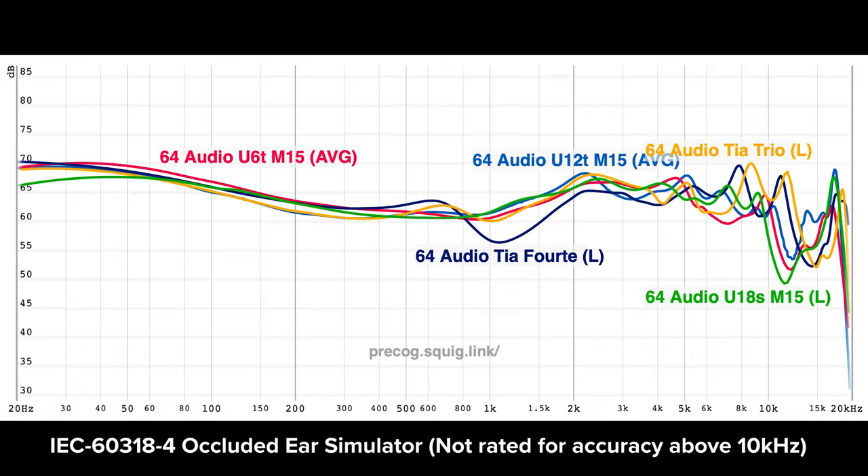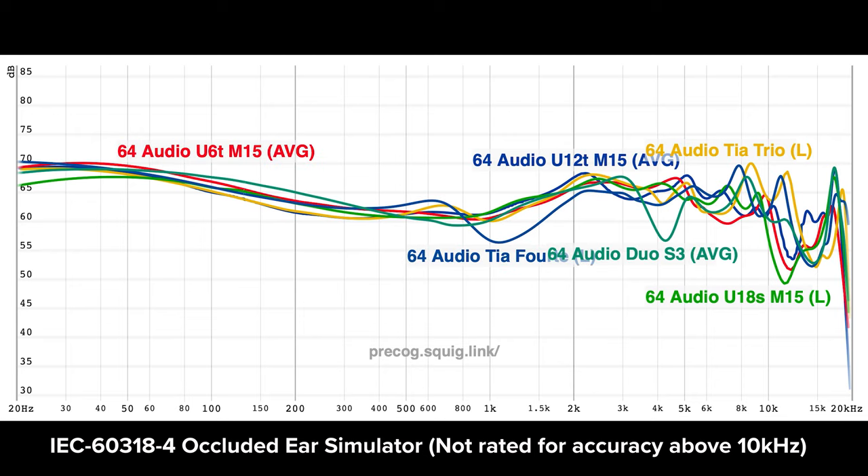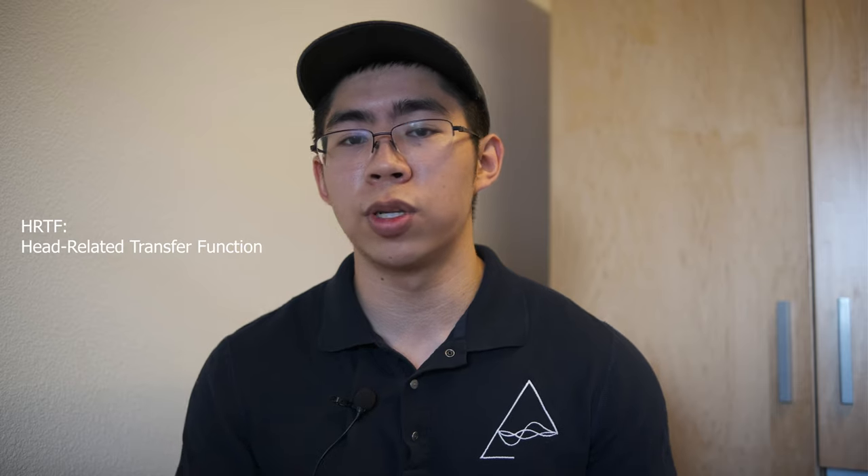Tonally, 64 Audio has also switched up their usual midrange formula with the Duo. Whereas most of their IEMs peak at around 2kHz for the pinna compensation, the Duo peaks at 3kHz, and the effect of this is a more up-front center image. At the same time, they've also recessed the presence region from 3 to 4kHz to avoid sibilance. This effectively brings the center image and vocals in your face a little bit more, but up a little bit higher. Personally I would have preferred a 2kHz pinna compensation — it just works better for my personal HRTF — but this is a pretty solid midrange that is slightly south of neutral, smooth, and devoid of sibilance.